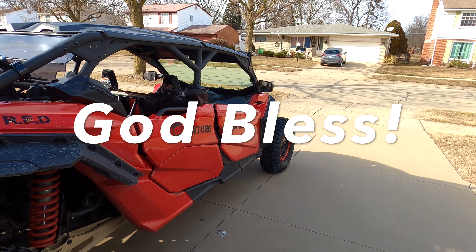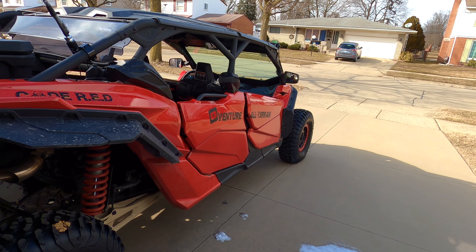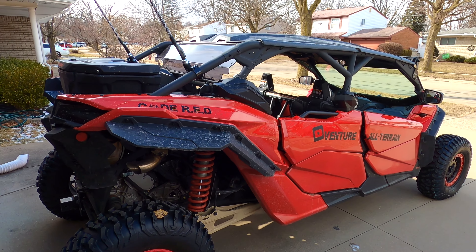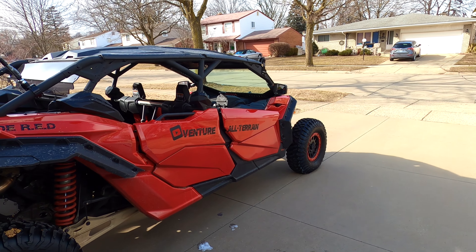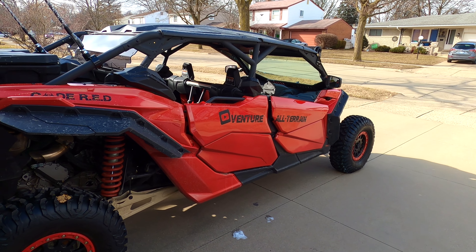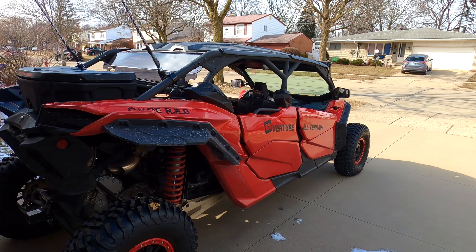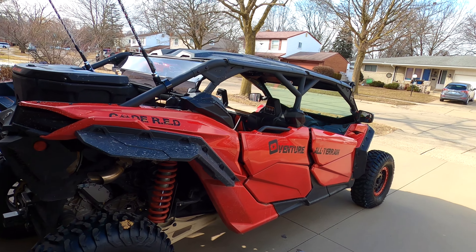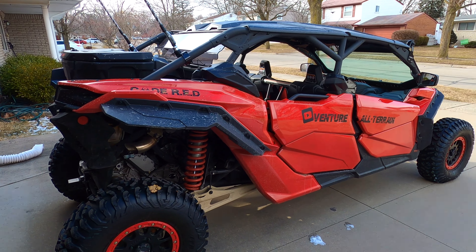Once again, you guys can check out the page, check out some more videos. We've got some dune videos, some other ride videos, and we don't just get into side-by-sides — we get into other things, just the great outdoors. We love anything you can do outdoors and try to show you guys and get into it, just enjoy nature. So once again, like and subscribe, leave a comment on the video, say if you like it, say if you don't. We'll see you next time guys, thanks, bye.